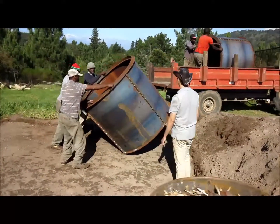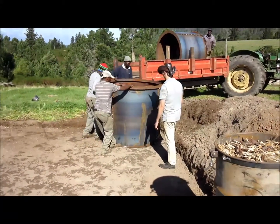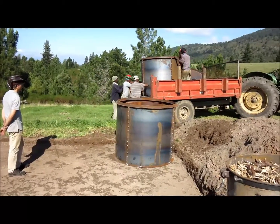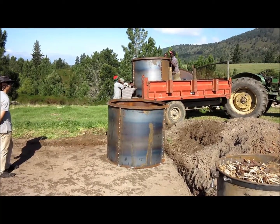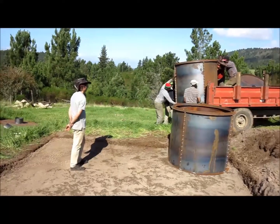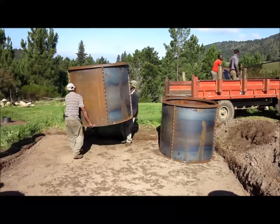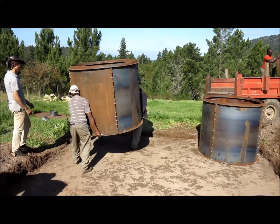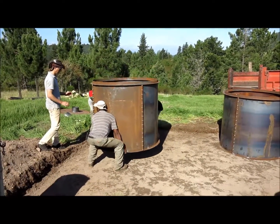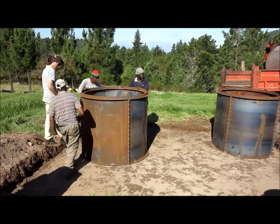Okay, this is showing the true mobile nature of the kiln. Three people lifting it, very very strong. Mind hands, mind hands, one side. Yay!